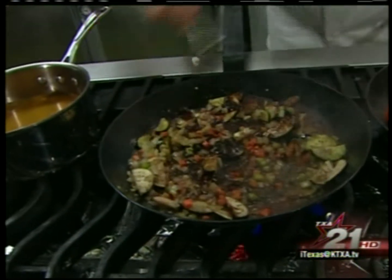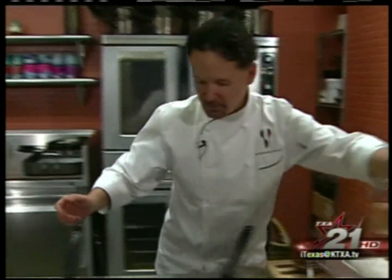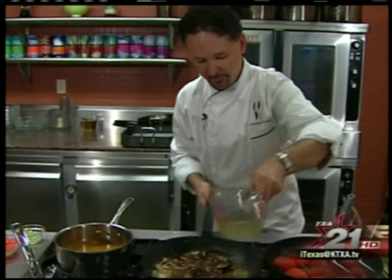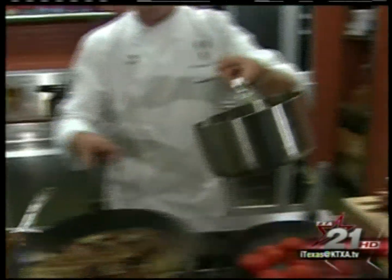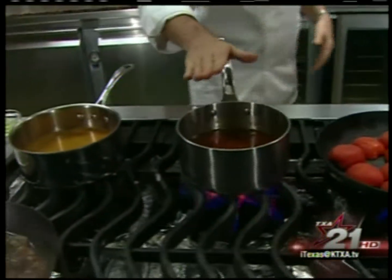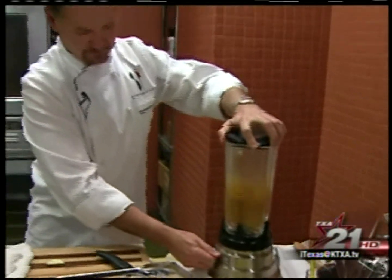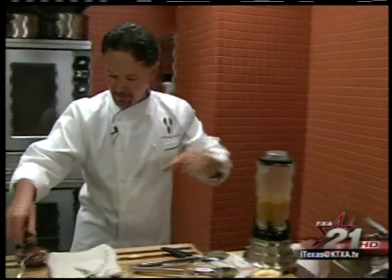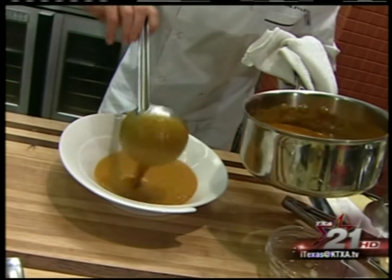I'm going to stir that up, and after that goes for about 10 minutes, we're going to add some chicken stock. Now let me show you what I've got here — I've got some all ready to go, this has been going for about 20 minutes. This simply goes into the blender. Nice thing about this, it can be either cold or hot.